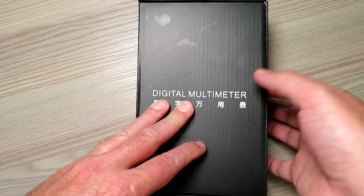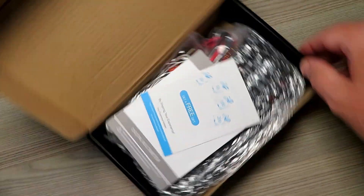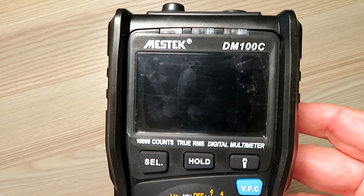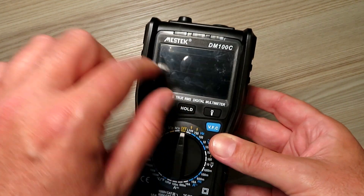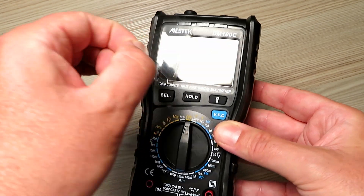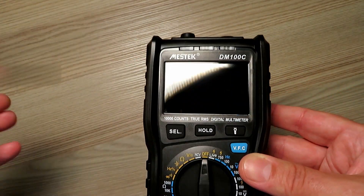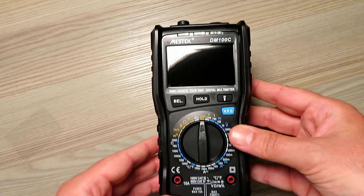I didn't want to spend a load of money - it had to be reasonably priced. I just want something in the shack, something different with extra features. After a bit of searching on eBay I found this. This is the Mestec DM100C and it comes with a bit of protective film over the screen. Another review recommends putting a mobile phone screen protector on there if you're going to pop it in your toolbox.